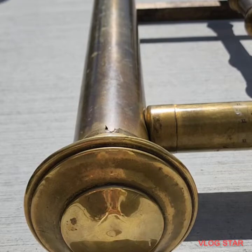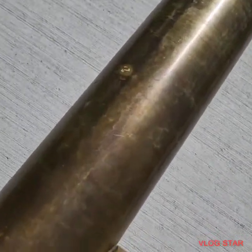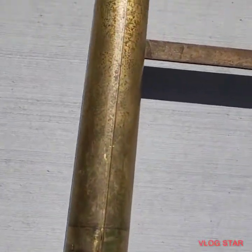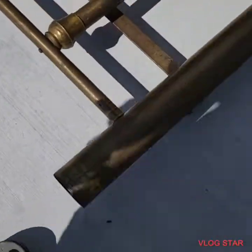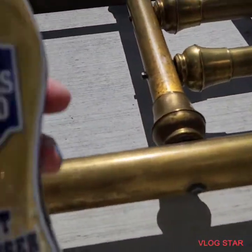As you can see here, it is really badly tarnished. It's all different colors — I know the sun's shining on it kind of bright. It's just not been loved in a very long time.